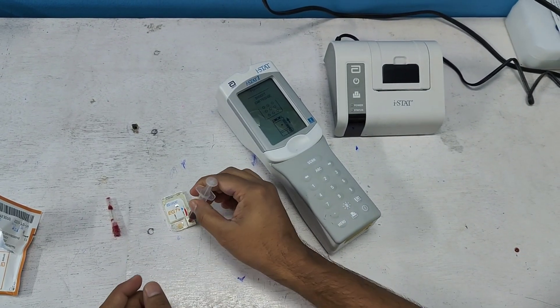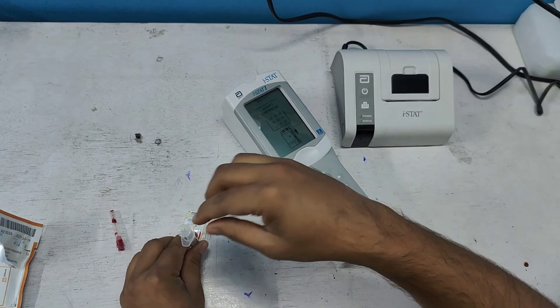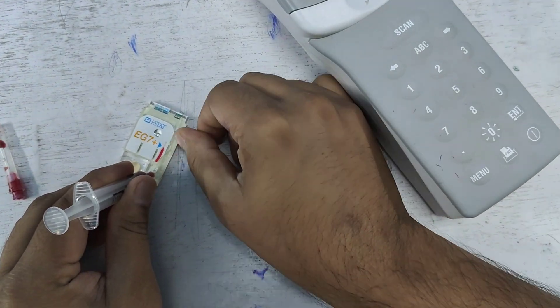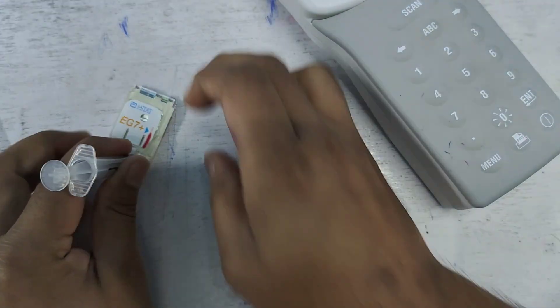I pour the blood into this portion. Have a close look — I have to fill the blood up to this mark. This is very crucial.